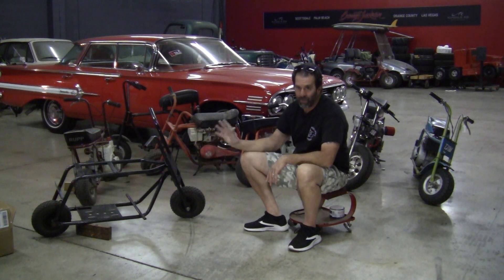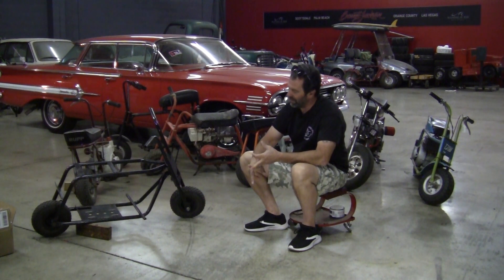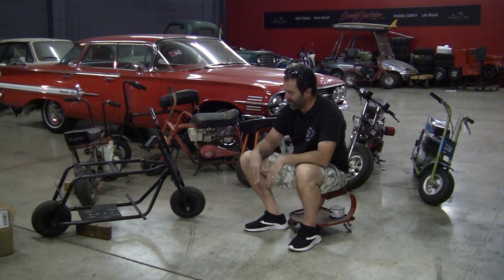That bike's going to get restored with a flathead on it. I have a flathead sitting in the back, five horse. I'm going to put a rod in it, put a head on it, probably a 22 or 24 mil McCuni carb — kind of do a little hot rod flathead, the way I would have dreamed about it at 14, 15 years old. I'm going to start on that pretty quick.